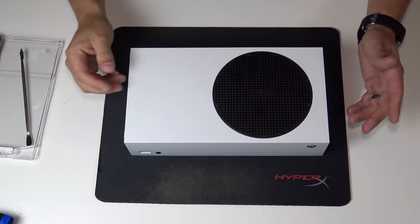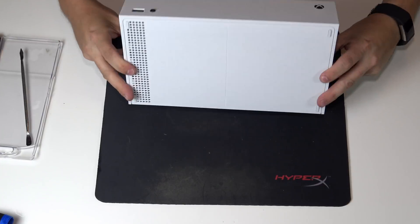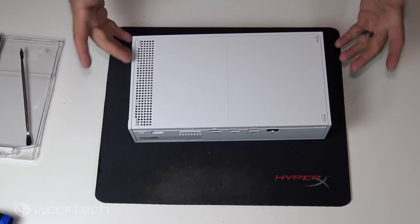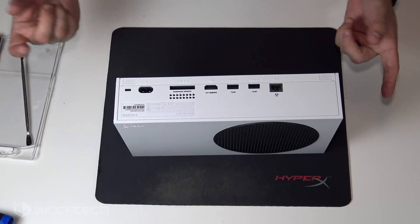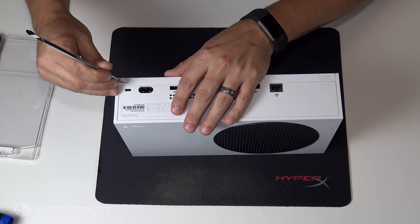All right guys, here it is — the Xbox Series S. It's super tiny, quite small. You'll notice there are no screw holes along the bottom. Best I can tell from looking at it, I can feel little divots where there may be screws, so I'm going to start there.